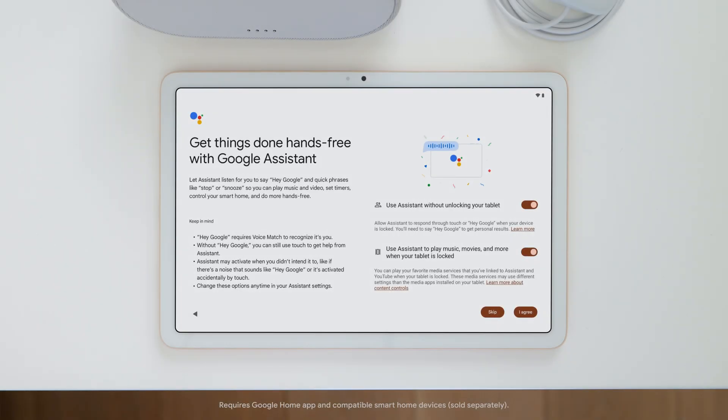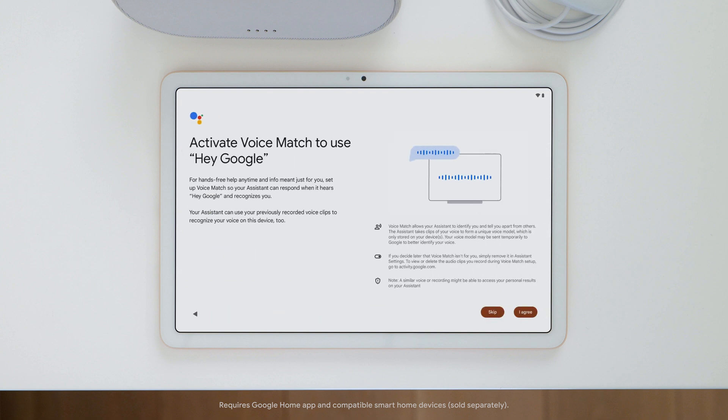Then follow the steps to set up Google Assistant. With Google Assistant, you can get hands-free help to play music, get answers, and control your compatible smart home devices.